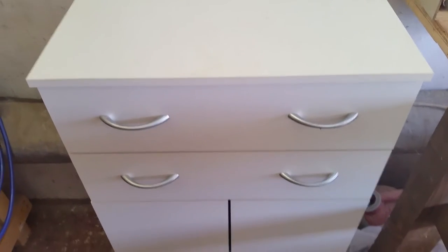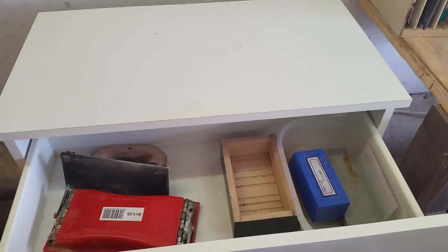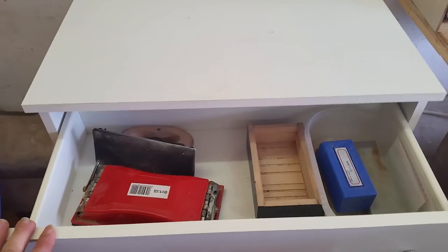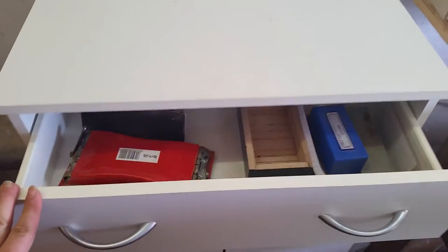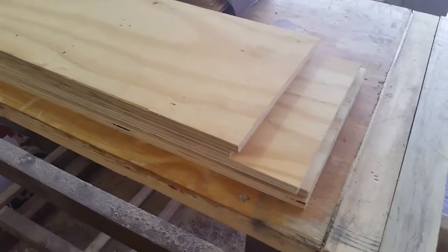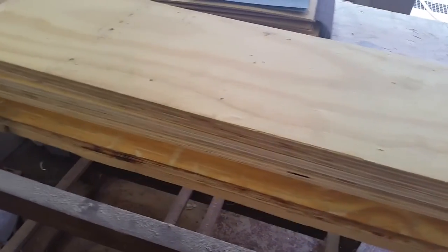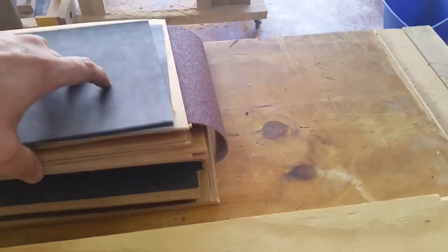In my last shop organization video I put all my sanding supplies in a drawer — that didn't turn out so good. So I'll attempt to change that. Here I've got all the stock I'll need for my project, a sanding storage station, and here are all my sheets of sandpaper which have been lying around the shop for a long time.